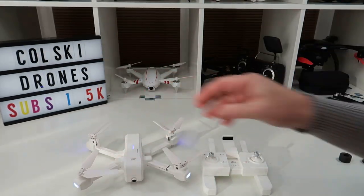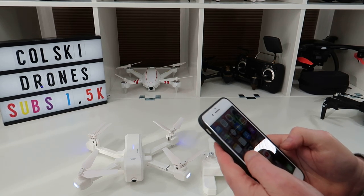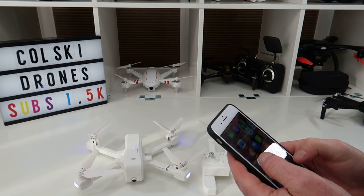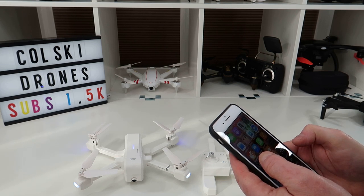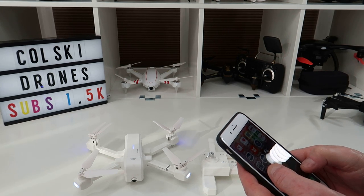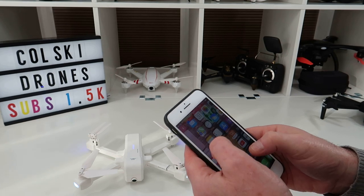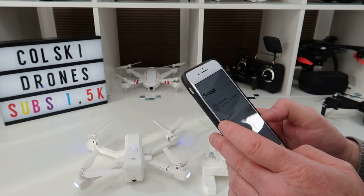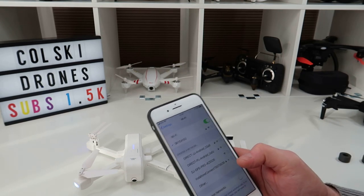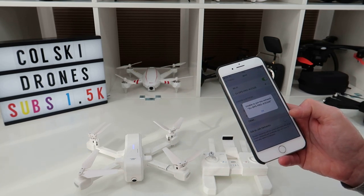Let's connect it to the app — it runs on exactly the same app as the F11. If I can remember what it's called... the app is SJGPS Pro. Before connecting you need to connect to the drone's Wi-Fi signal — it's 5G Wi-Fi, so let's wait for it to find it.